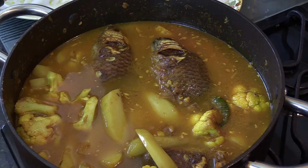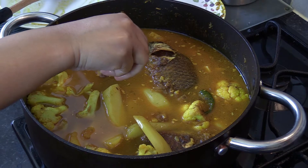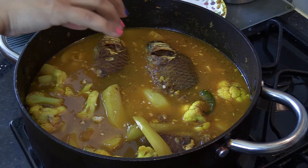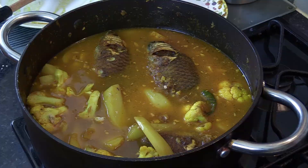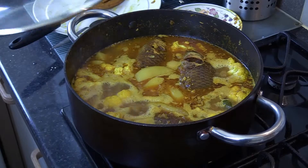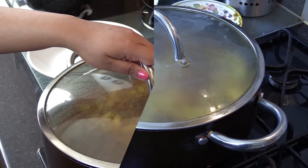I'm going to add a bit more water as well as half of a fish stock cube — this is optional, you don't have to do it if you don't have one. Bring the water to a boil, then put the lid on and simmer on medium flame for 20 to 25 minutes.